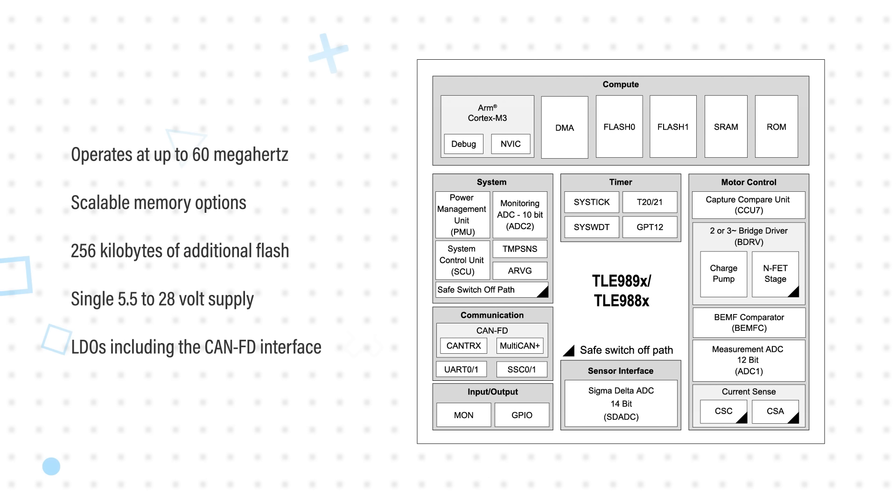It operates from a single 5.5 to 28V supply with an extended range option from 3 to 40V. The PMU includes LDOs to generate the necessary supplies for on-chip functions, including the LIN FD interface and an LDO to power external 5V loads.